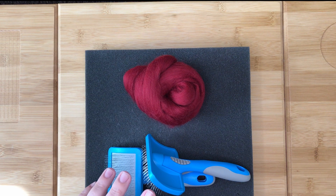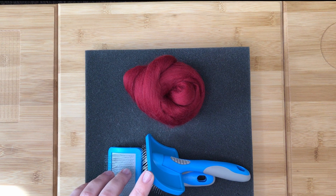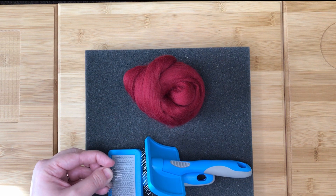For a flat shape, to card fiber you will need some carders. A cheaper option is to use two dog grooming brushes like these. Traditional carders are much larger wooden paddles, but these dog grooming brushes are a great cheap alternative. Make sure the brushes you use have metal bristles.